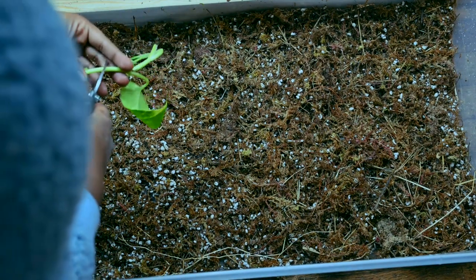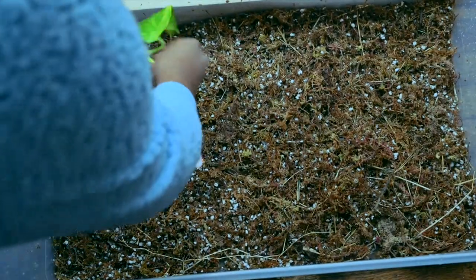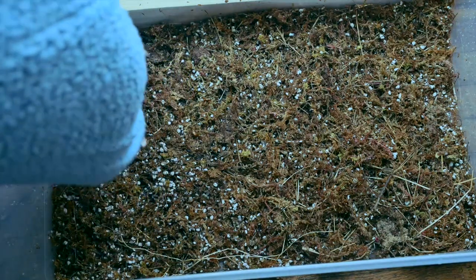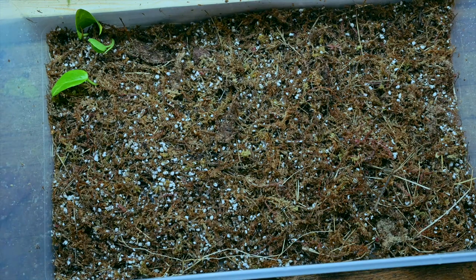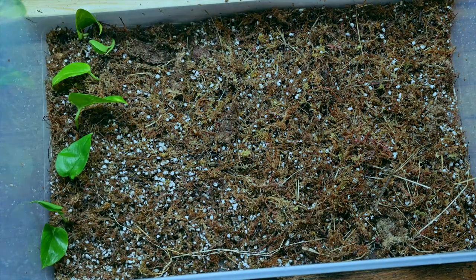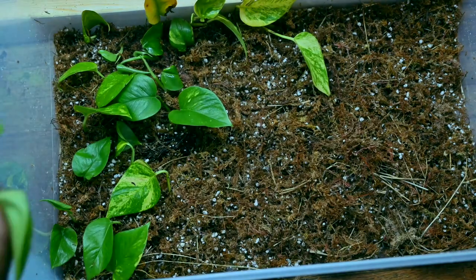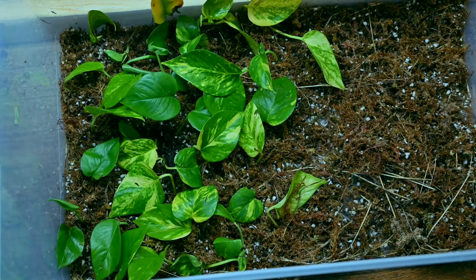I cut up some stems from my pothos plant, making sure to leave two to three leaves at the top. Then I place my cuttings in the sphagnum and perlite mix, making sure they were securely nestled in. Remember, the whole point of this is to make sure that the plant node is securely in the mix so it can have a substrate to form the roots.